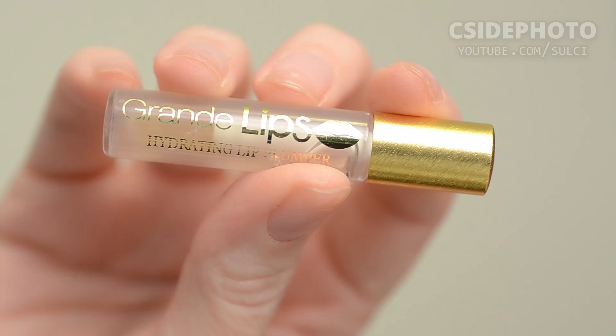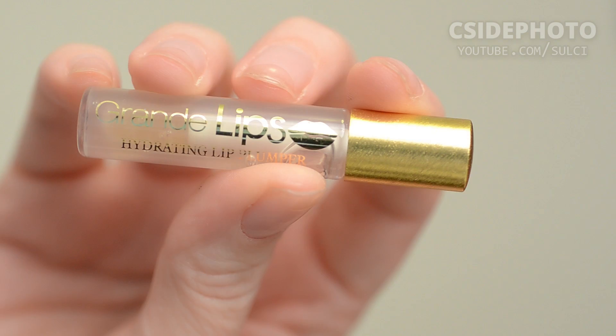Hey guys, welcome back to my channel. Today we're testing out another lip plumper. This is a little sample of the Grande Lips hydrating lip plumper. I got this in a Scouted by Sephora box. It's a very nice sample and it just comes with a doe foot applicator.